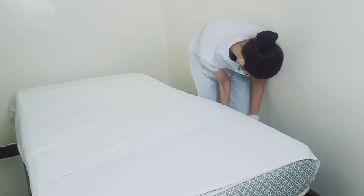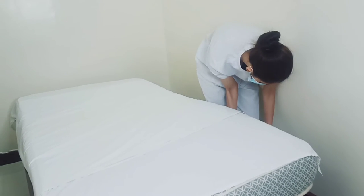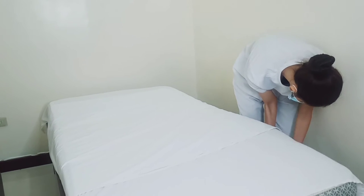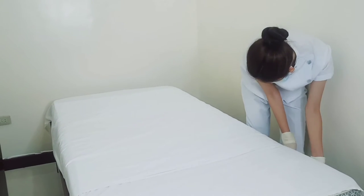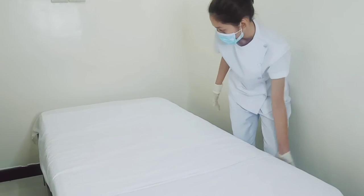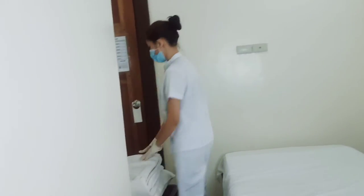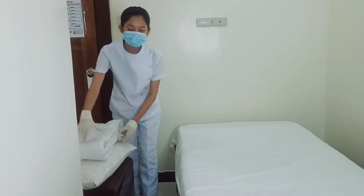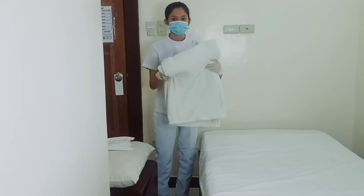After dressing all the linens, we're going to tuck all the linens under the bed. Make sure that your palm is facing down under the bed. After dressing all the linens — which is the bottom sheet, rubber sheet, and the cotton draw sheet — we're going to place the top sheet.